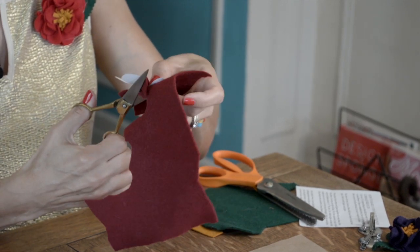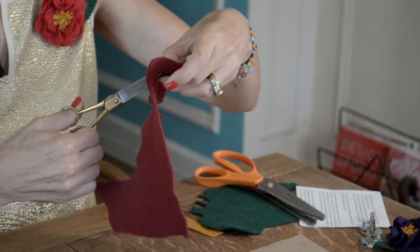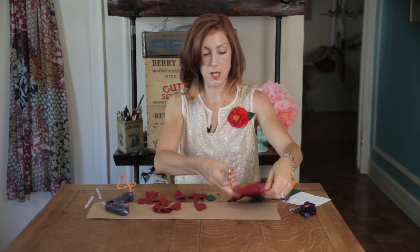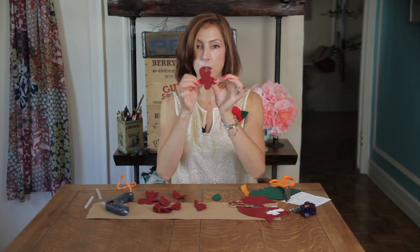So we cut that out — you would cut seven or eight of them. You can even double the felt and cut two at a time. Here I have one already cut out.